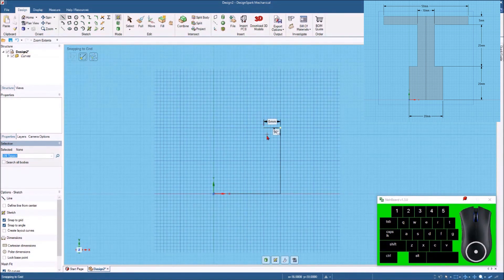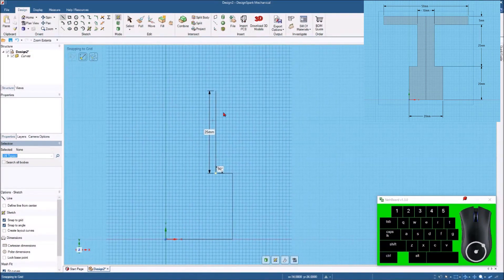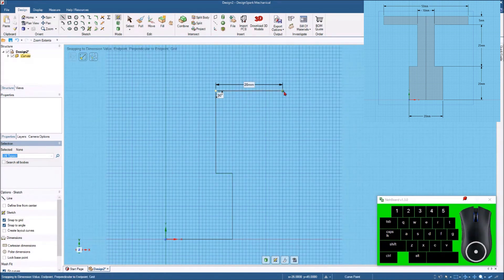Then we'll grab the end of this line, come up, hit the spacebar and type in 25 millimeters. Now let's continue with the line command and come out this way — hit the spacebar and that dimension is 20 millimeters. Then come straight up — 5 millimeters there.